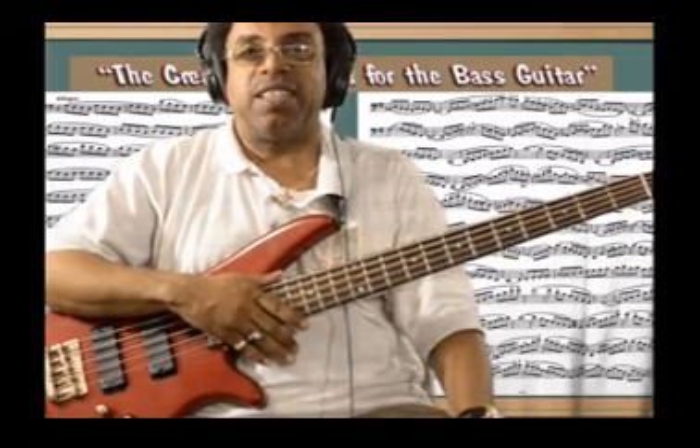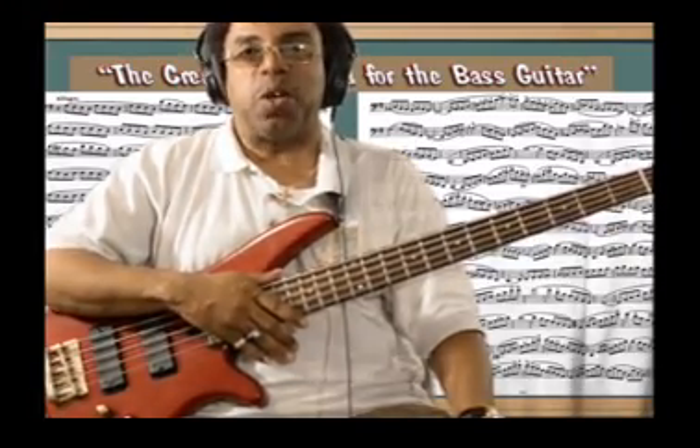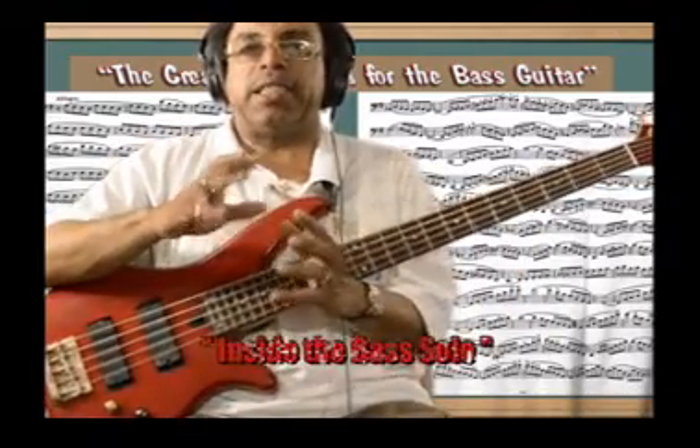Hi, I'm Brian Nellis, and welcome to the creative formula for the bass guitar. I'm glad to be coming into your homes today, and I'm proud to announce the launch of my new bass series, Inside the Bass Solo.